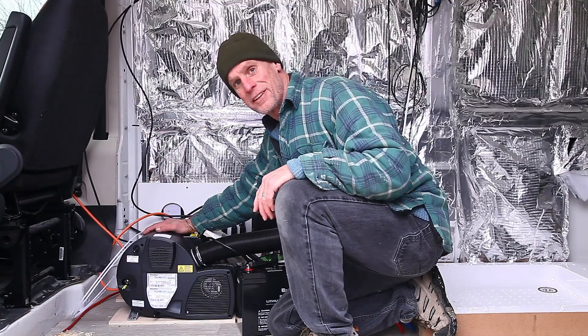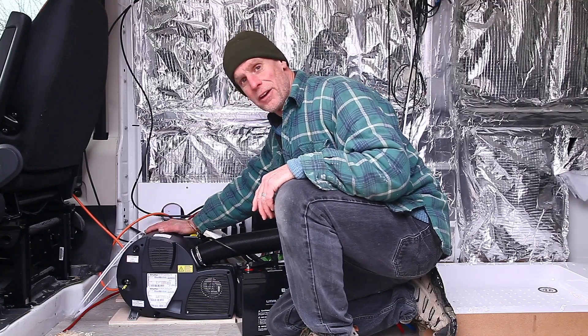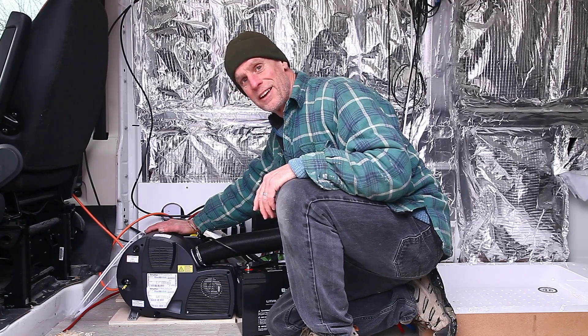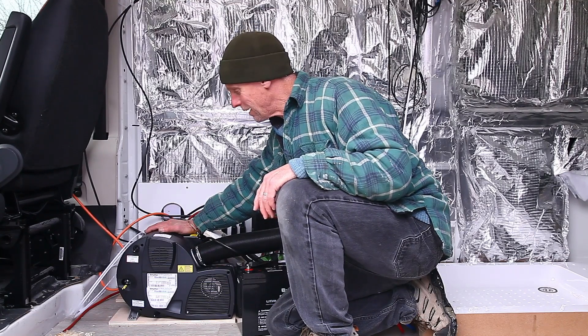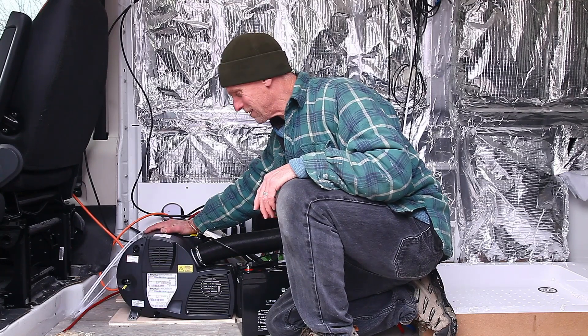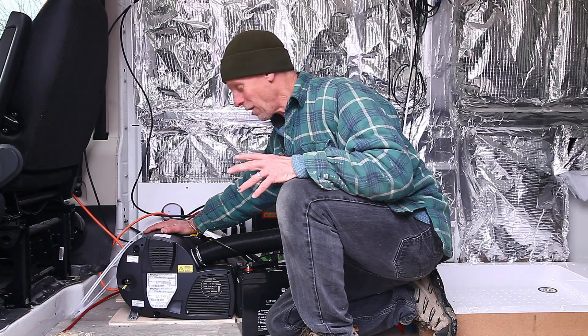I've plumbed a fuel line into the tank of the vehicle, and with a little pump I can keep my heating going using the van's diesel tank. I think it's going to be a lot more efficient in the long term — and it's a really expensive piece of kit. You could buy yourself a good second-hand car for what this thing costs, but it's a really important part of this whole process.